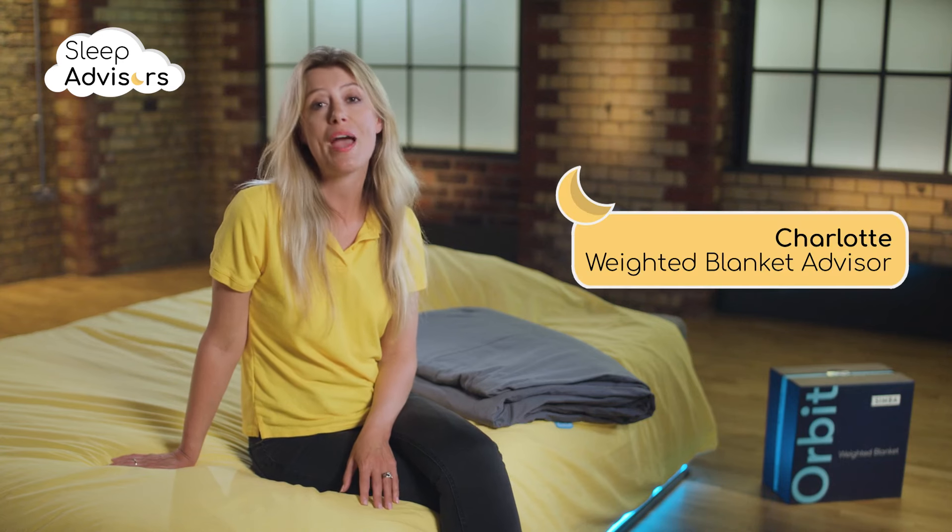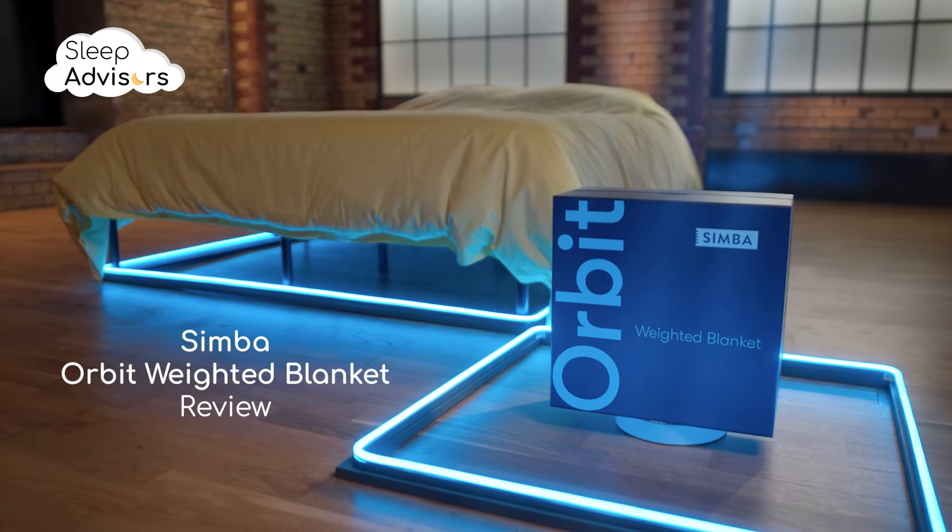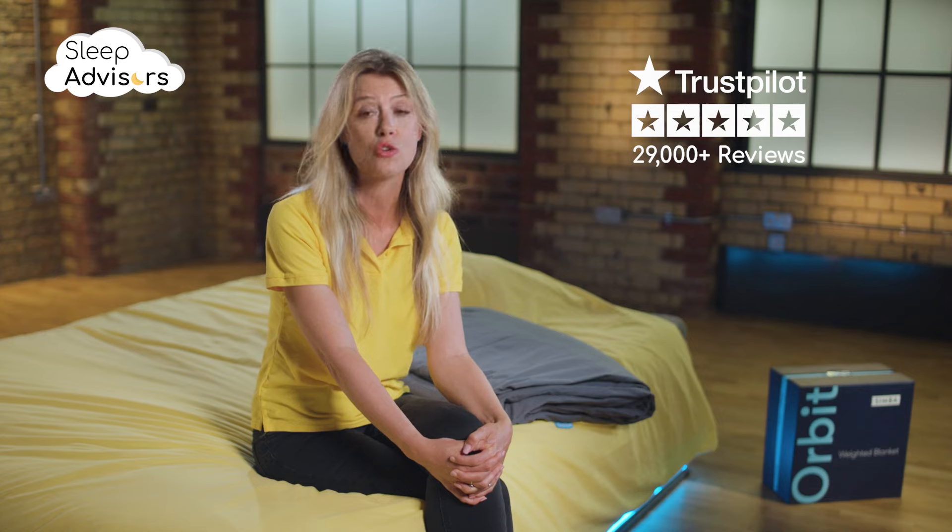In the next few minutes, I'm going to tell you everything you need to know about this Orbit Weighted Blanket from Simba. Simba Sleep are known for their premium quality products, and they've also earned a reputation for being customer-friendly with nearly 30,000 five-star reviews on Trustpilot.